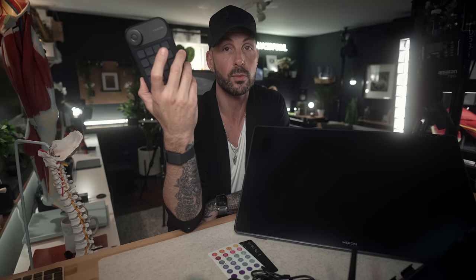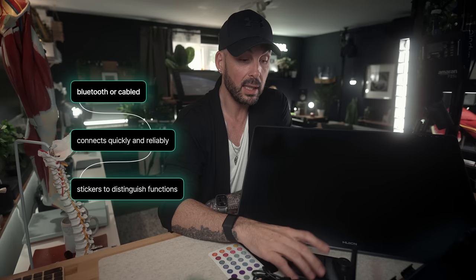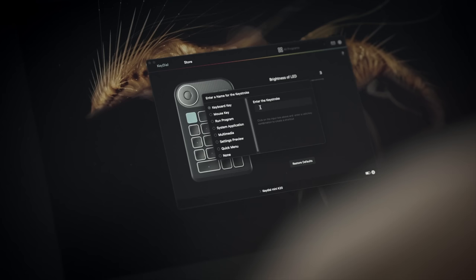The key dial mini uses Bluetooth and I've had zero connectivity issues — it connects right away and charges very quickly. It's got a lot of functionality: the dial changes brush size or zoom depending on what you set it to, and the center button cycles through the different dial modes. It has a gentle hardware click — not loud and annoying. The buttons are a bit squishy and plastic, but perfectly functional. The Huion logo glows red when charging via USB-C and solid blue when connected via Bluetooth; flashing blue when in pairing mode.